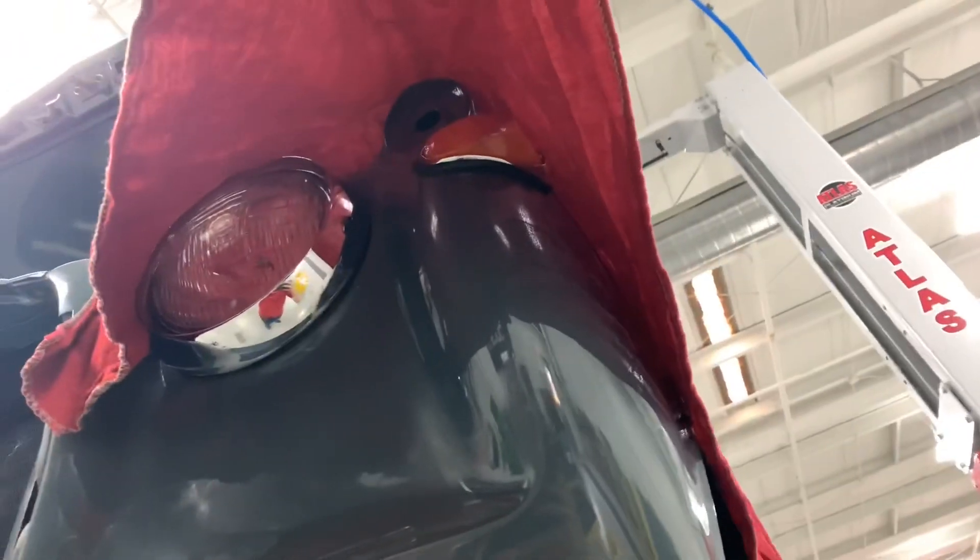I did also get the headlights in and the turn signals. Waiting on parts — had to order them from England. They're going to be about two weeks out, so kind of dead in the water.